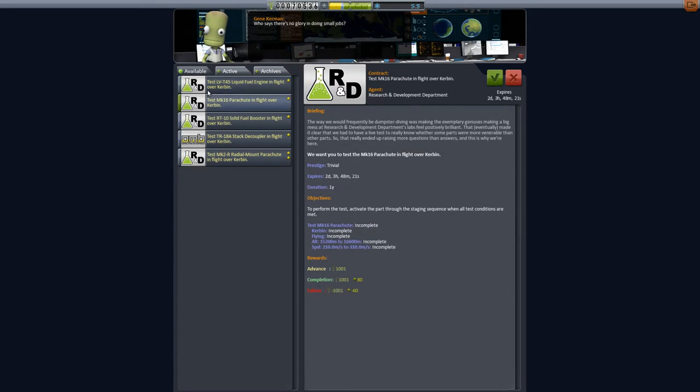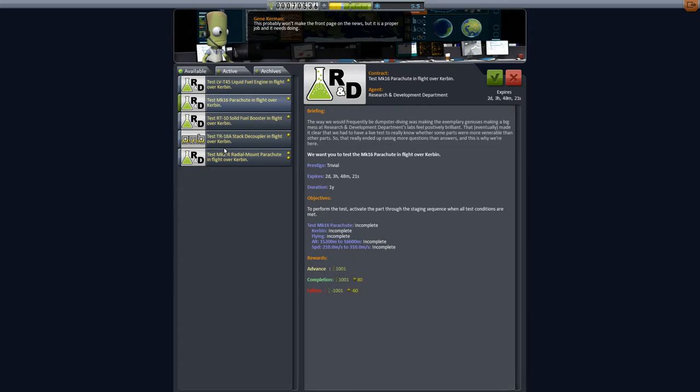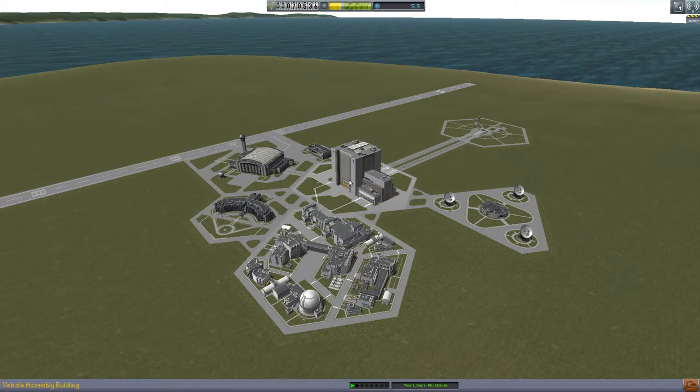Also, when you are looking for contracts, we have 'expires in one day and 44 minutes.' This means it will disappear from being available. And the duration is how long you have to complete that contract. Most of these right now are a year, which is a long time for some of these little ones. But when you get to the moon or even the outer planets, you will need more than a year to get the test done. So let's go to our VAB.